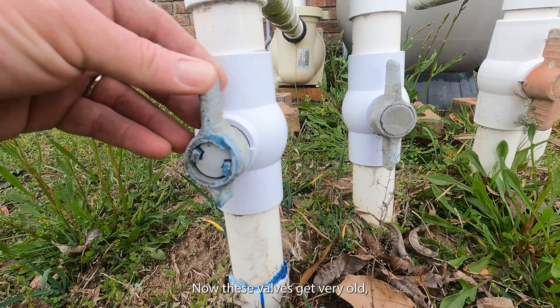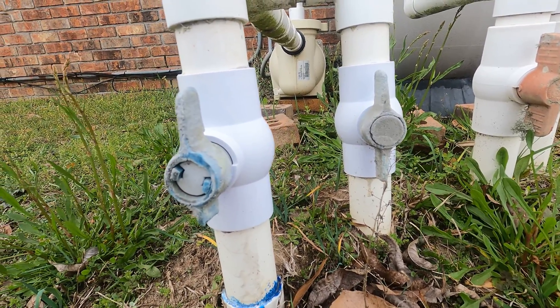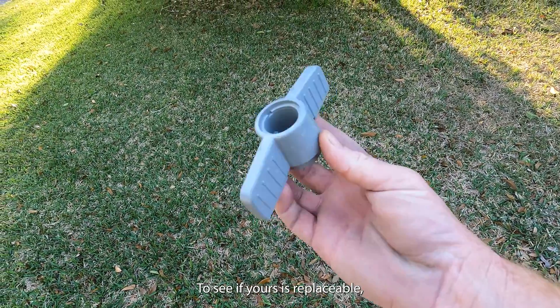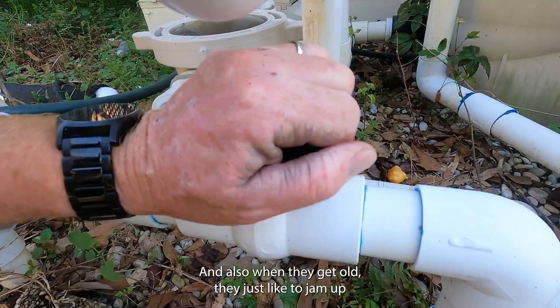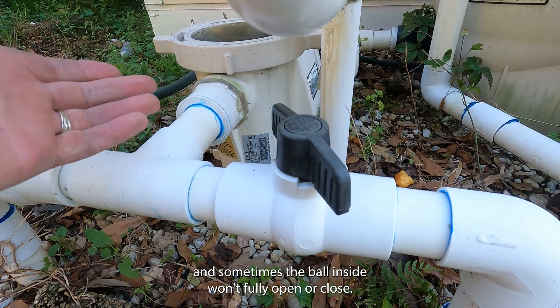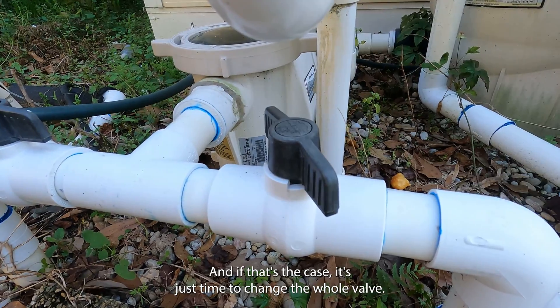When these valves get very old they get brittle and they break. Some actually have replaceable handles — to see if yours is replaceable it might have a cap that can be popped off; some do, some don't. Also when they get old they like to jam up and sometimes the ball inside won't fully open or close. If that's the case it's just time to change the whole valve.